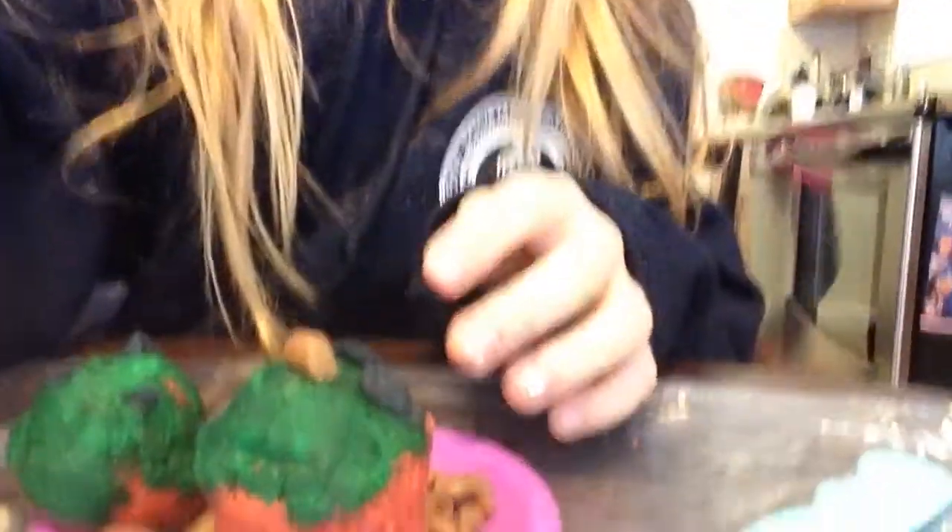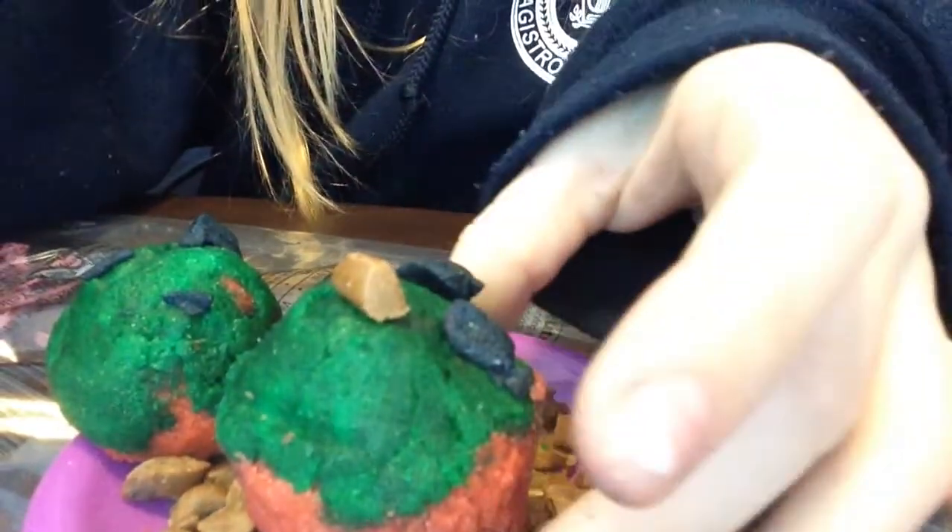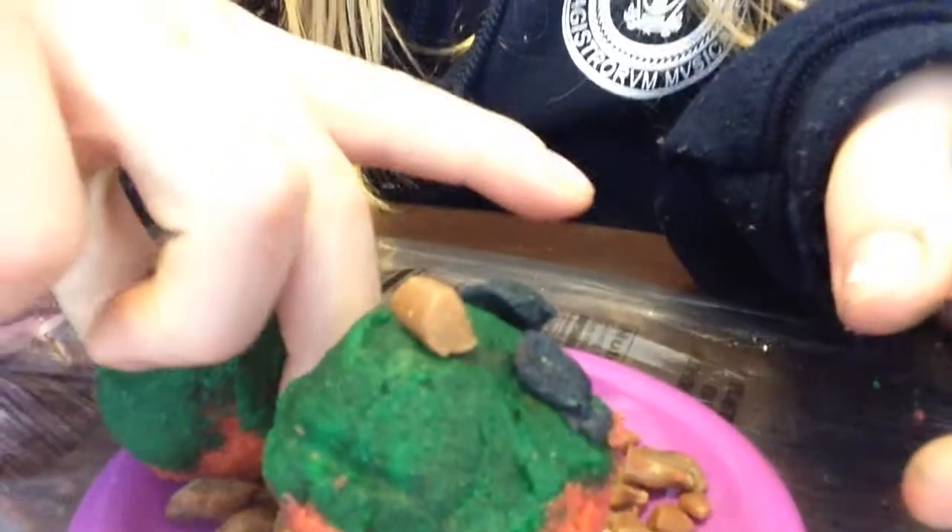I'm sorry, this video was a flop. The footage deleted. But now we have delicious cupcakes — woohoo! Raise the toppings — yay!